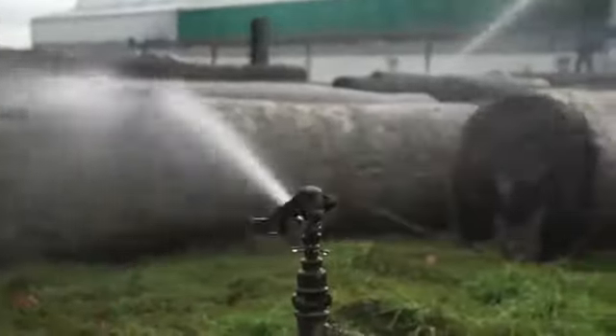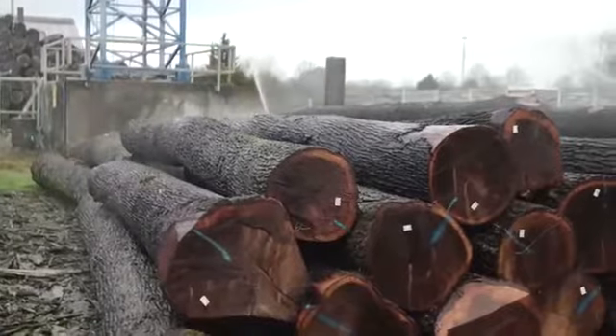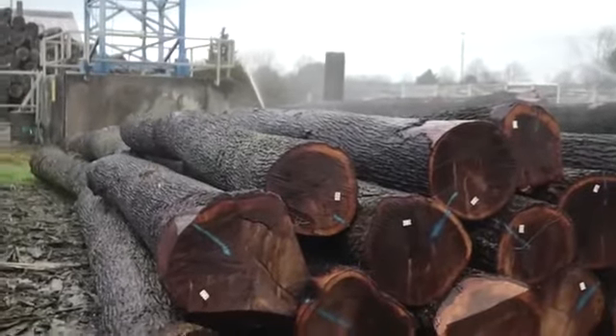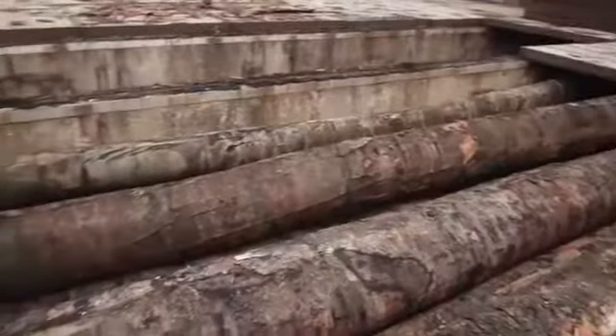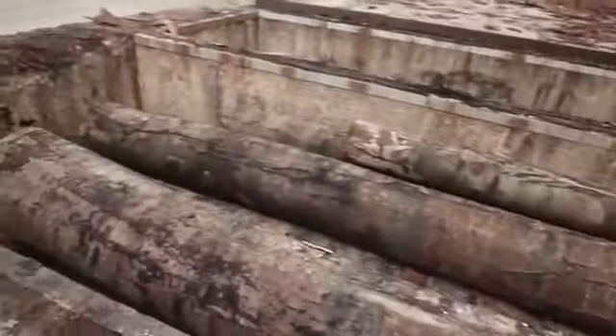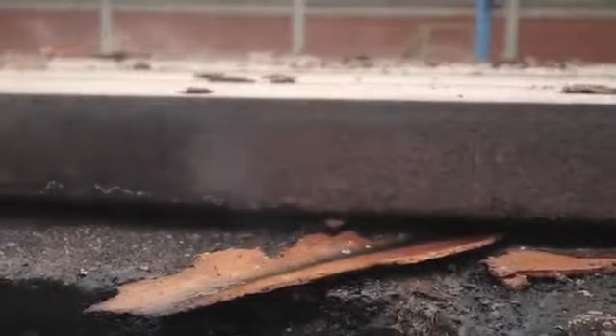The road from pure beechwood to design icon is a long one. Hand-picked beechwood trunks are stored over a period of months and regularly sprayed with water to maintain their quality. They are then fanned with hot water vapour in steam pits for 48 hours to soften the bark prior to peeling.